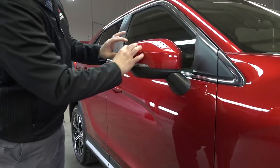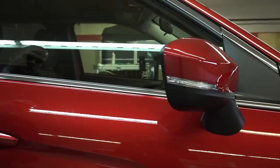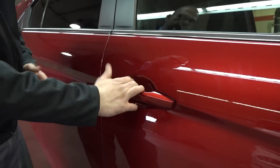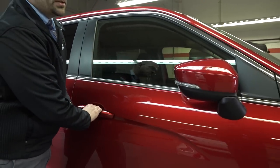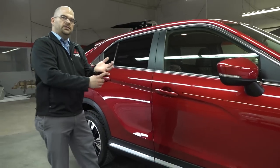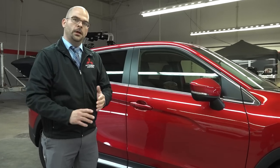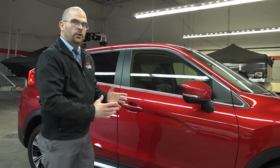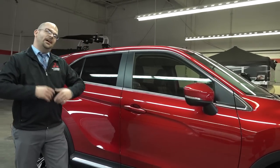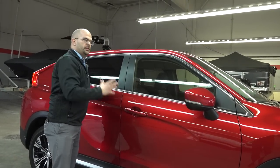Turn signals are built into the driver and passenger mirrors, along with a paint-matched mirror cap. For the door handles, you have the intelligent access button right here to lock and unlock. When you lock it — power folding mirrors! That comes in the SE package and above. So the ES comes in front-wheel drive only; anything above the ES is only available with super all-wheel drive. That's why they're calling it the Eclipse Cross.